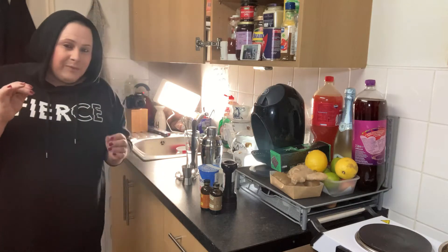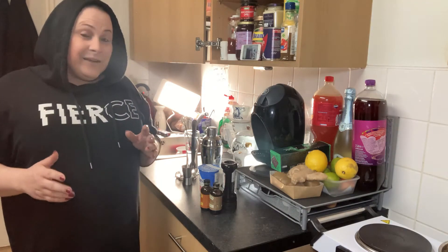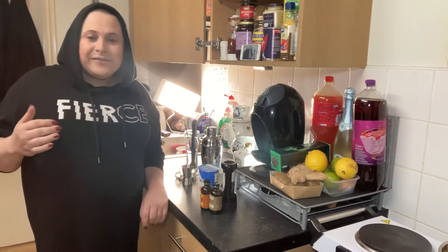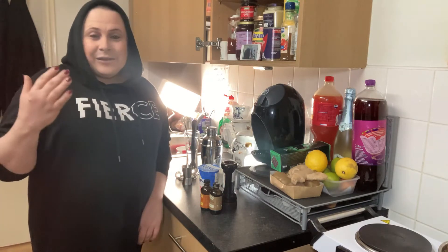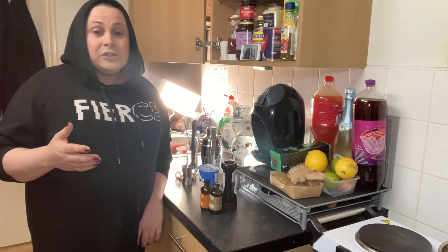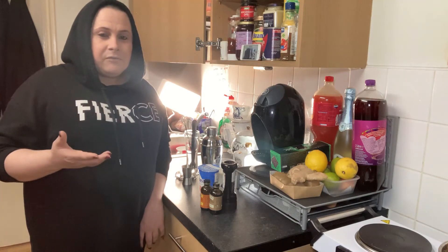I stopped drinking two years ago in January, and at Christmas time I always feel a bit left out. I love the taste, so I'm making non-alcoholic cocktails for you. I'm going to do a few videos with different non-alcoholic cocktails — of course you can add alcohol if you want. To make them alcoholic, I think you just add a little bit of rum.